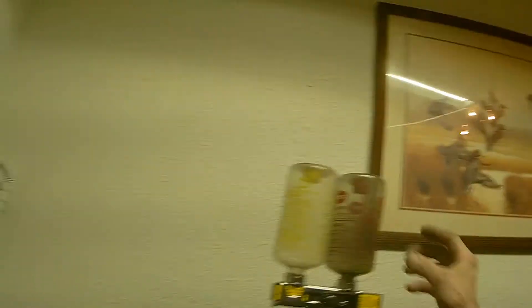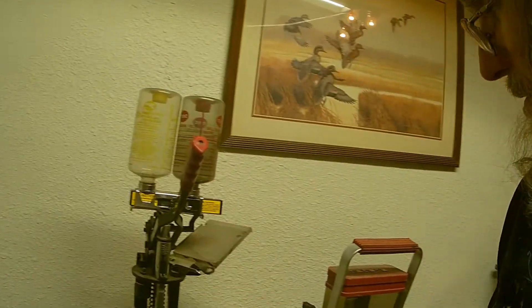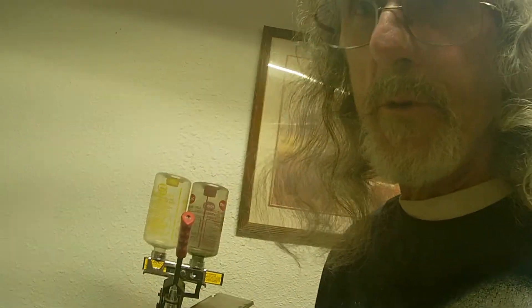Once you have everything back together, it's fine. But like I said before, I don't do it that way. I hand load the shell — I just use the press to put the pressure on.